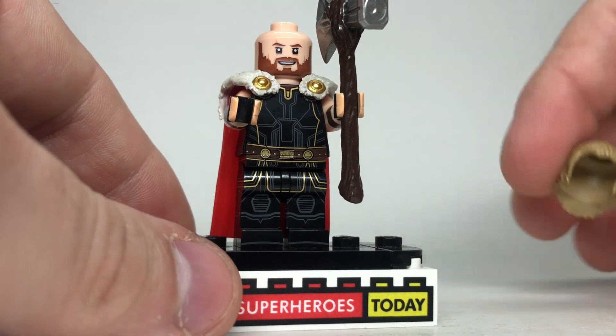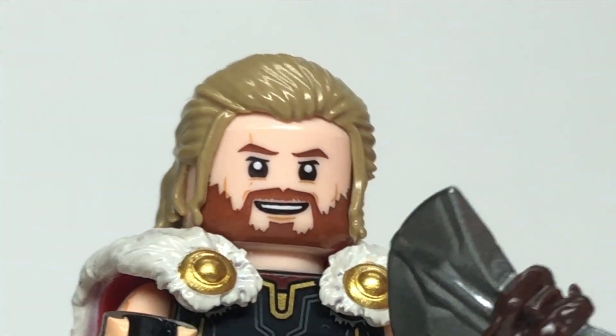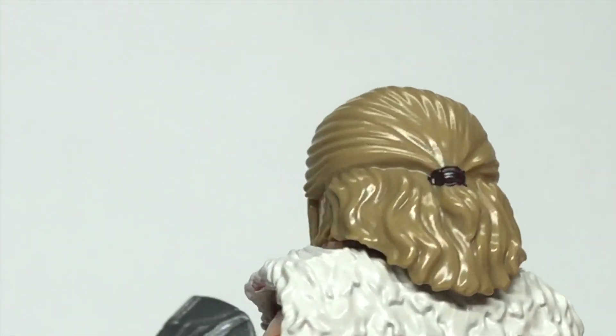He's also got a unique hairpiece, so I'll put that on him here. You can see he's got some strands of blonde hair which look really cool off to the side, and then it's all kind of tied up in the back, and it really looks phenomenal.